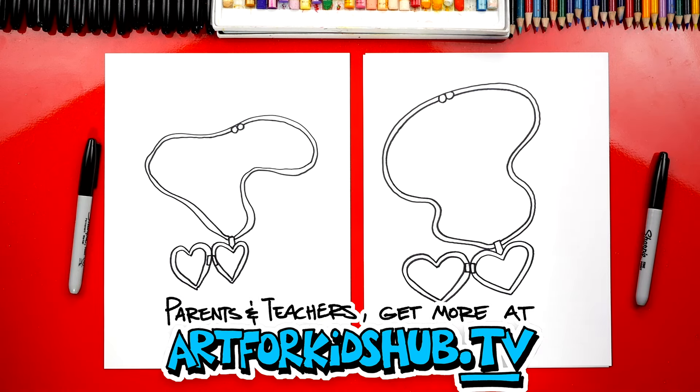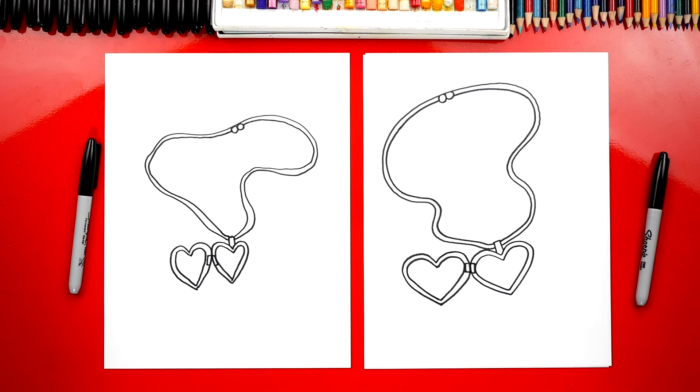Color it! Yeah, we need to color our necklace. Now this part we're gonna fast forward, but at the end you guys can pause it to match the same colors in.